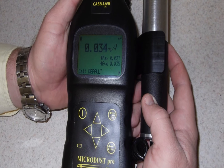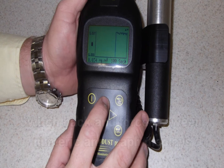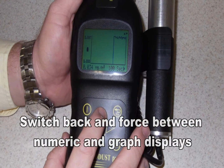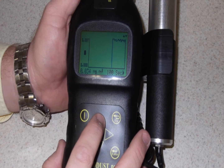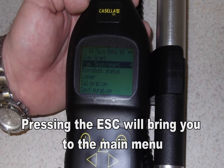The display will read in a numeric range for any dust. By pressing the up arrows on the unit, the display can be switched to a real-time graph. This can be changed from numeric display to graph throughout the sampling period by simply toggling the up and down keys on the unit. By pressing the escape key, you can access the unit's main menu.